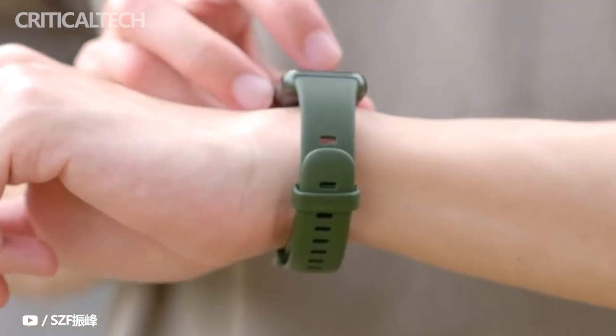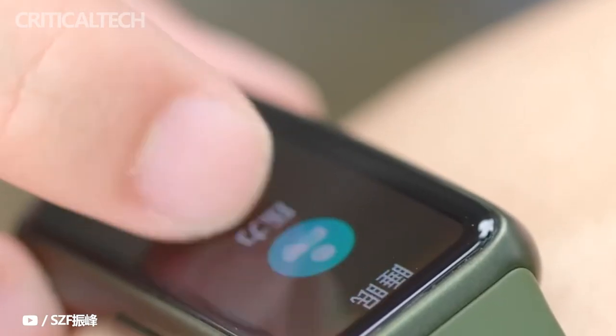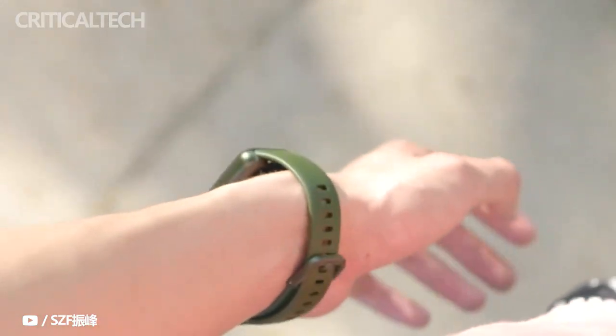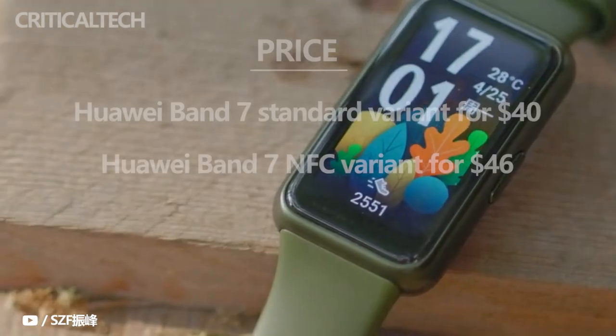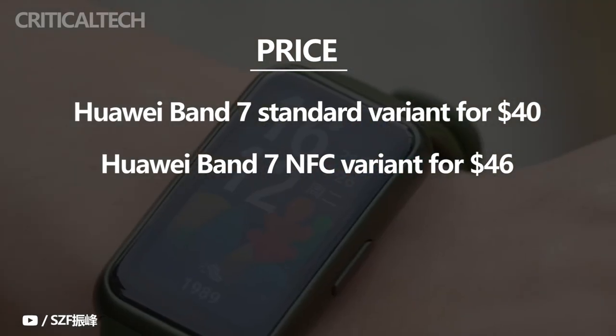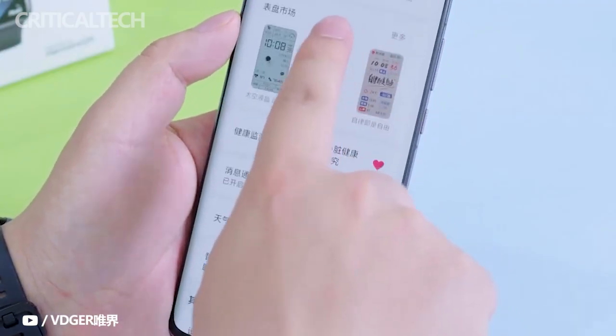Other than that, the smartwatch has over 7,000 watch faces and is also available in an NFC-enabled variant. The Huawei Band 7 standard variant costs 269 yuan or $40, while the NFC variant is priced at 309 yuan or $46 in China.